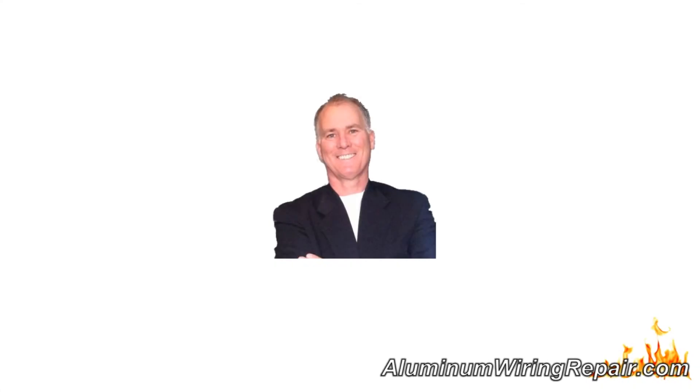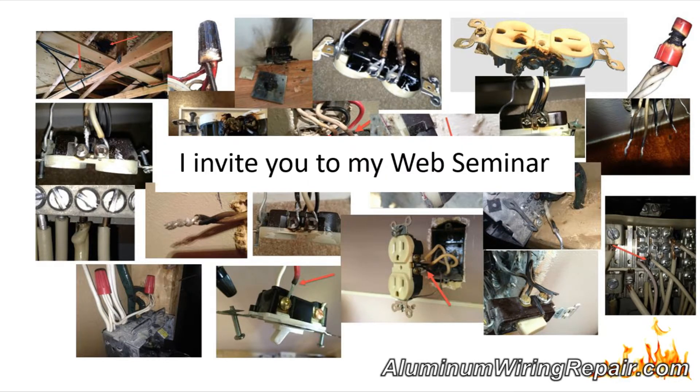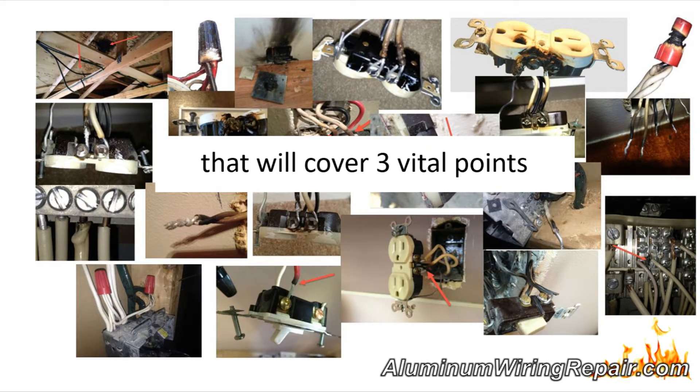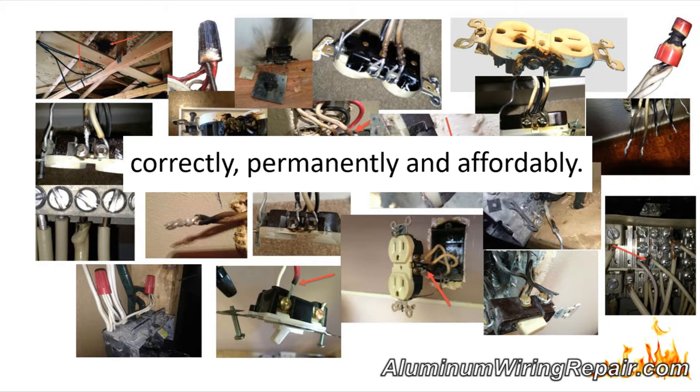This is Scott Ryan, and today I'll be reviewing another burned aluminum wiring connection either I or my electricians found recently. Before that, I invite you to my web seminar that will cover three vital points you need to know so you can sleep at night knowing you fixed this problem in your home correctly, permanently, and affordably. Access this webinar now at aluminumwiringrepair.com.